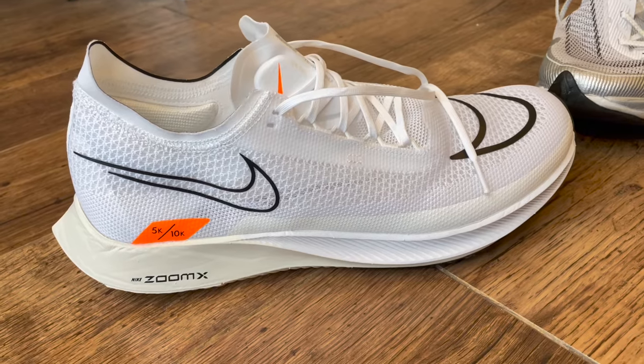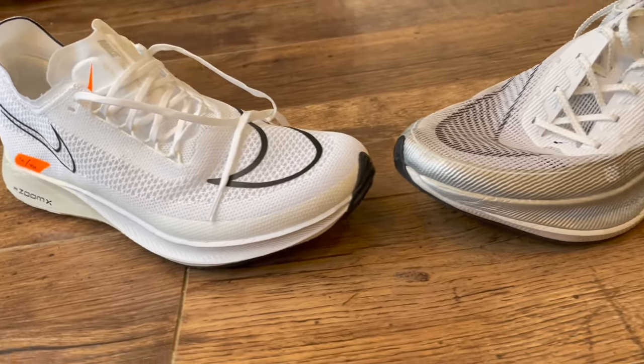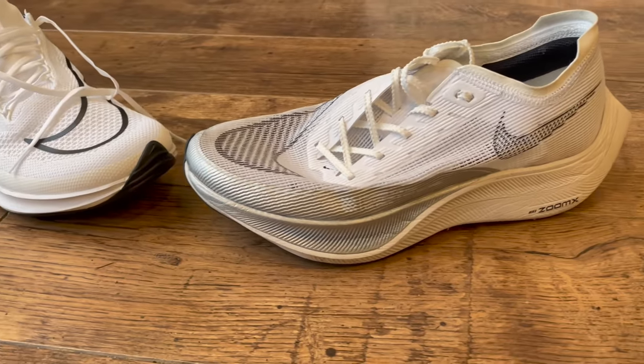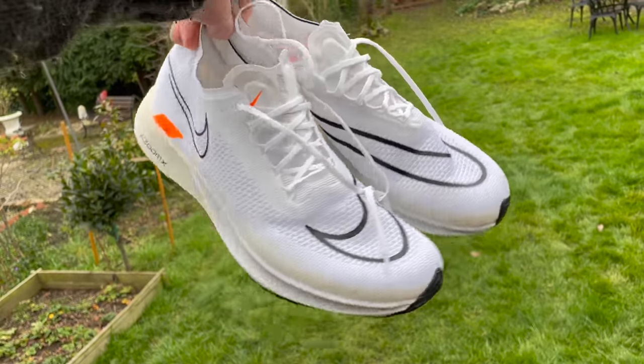It'll be interesting to see if that is the final price, because when the Vaporfly Next% 2 launched in a proto colourway like this it was £210, and it then went up to £225 with later colourways. So that might be the case here, but the price we've been told is £134.95. For those asking how we got the shoe, we're all journalists here in the UK. Nike has sent the shoes out to UK journalists for the usual completely impartial reviews that we do for a range of outlets, including The Run Testers.